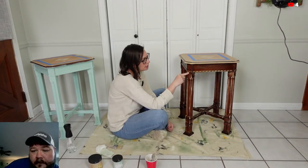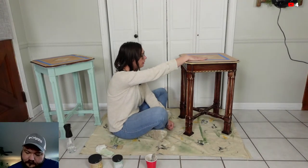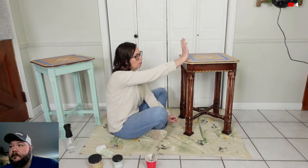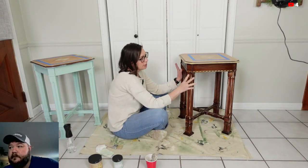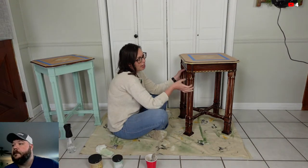Hey y'all, it's me Rodney. Hey guys, it's me Missy, and it's Friday and we're live. We're going to be doing some furniture today. I already got one painted and it's behind me, so it's drying.